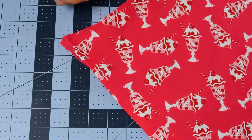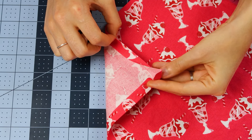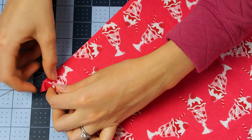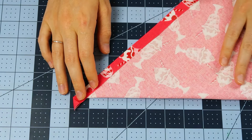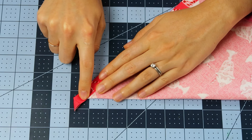We'll turn this with the right side facing up and keep the edges folded under. We're just going to take this and fold it on the diagonal of the napkin to where these two folded sides match up perfectly.